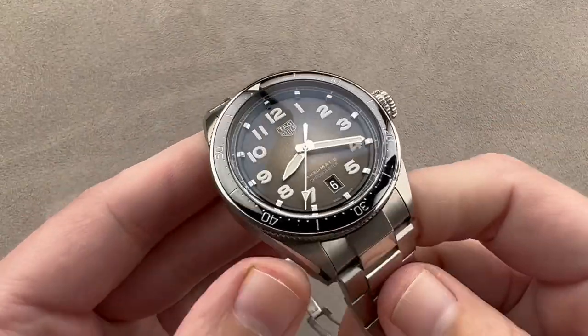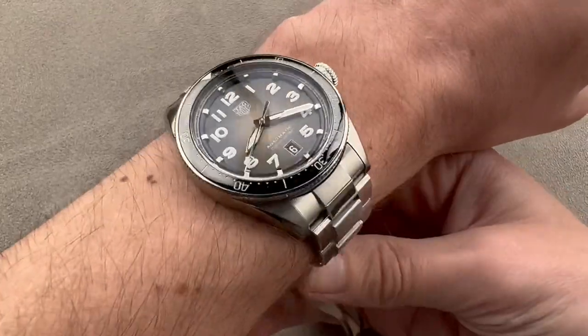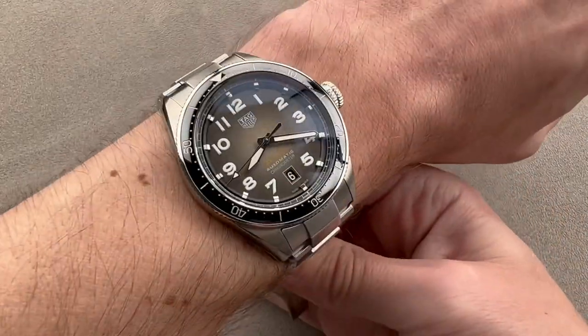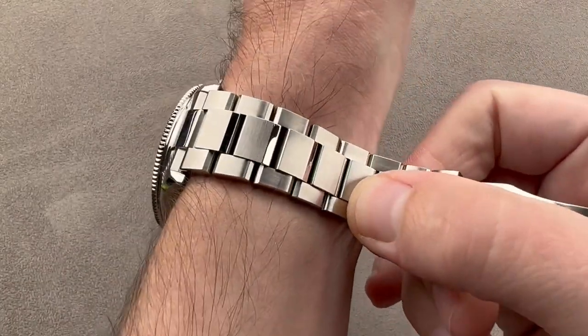Most of these are sold with straps, but on the bracelet it has a more imposing and premium look. And something you can't see — it also has a more robust feel. The watch now feels far more expensive. Part of that's weight, but also the solidity of the parts. Very little play in this bracelet.